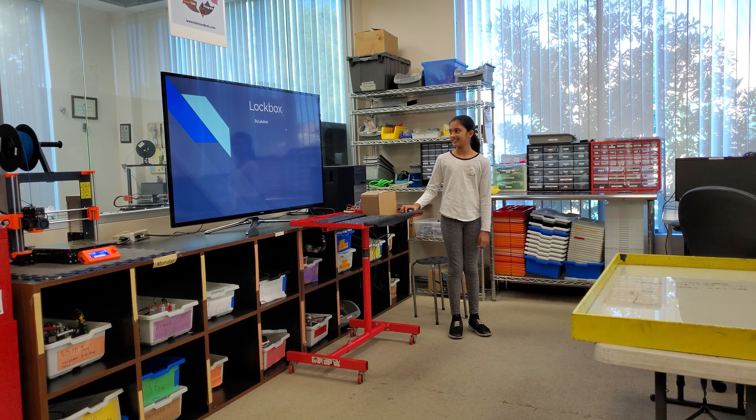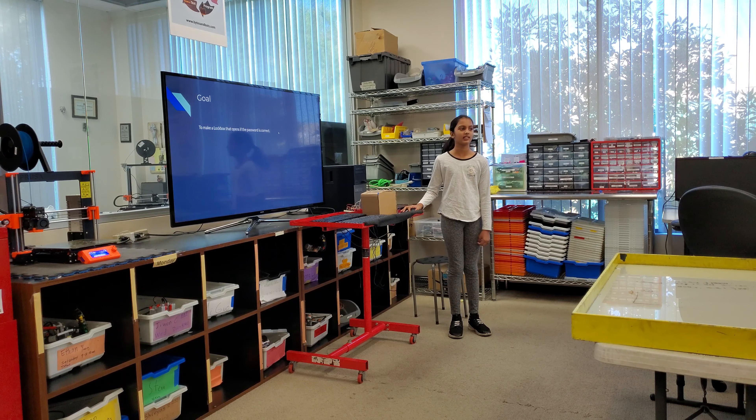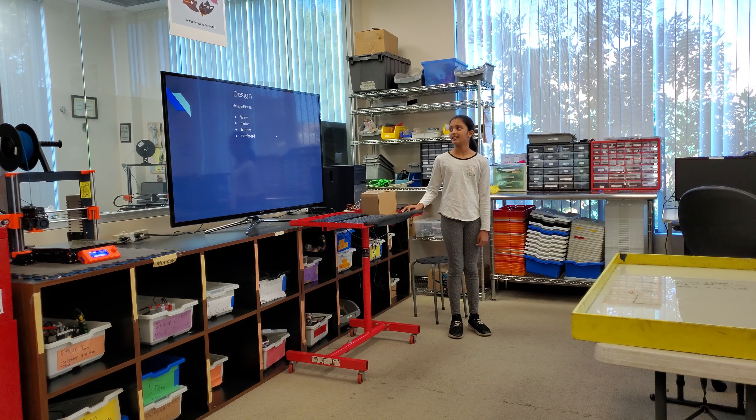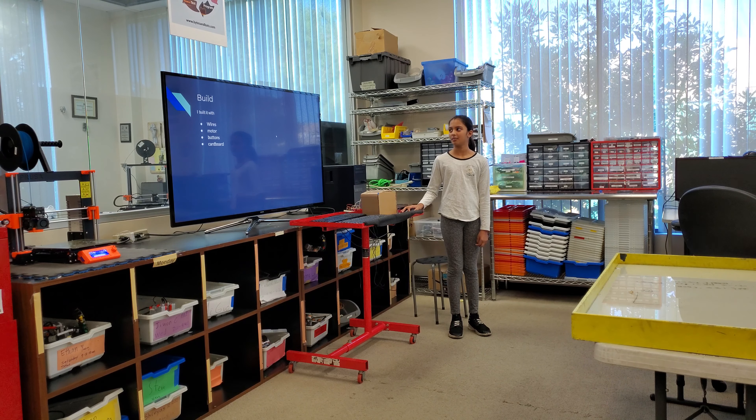Lockbox. My goal is to make a lockbox that opens if the password is correct. I designed it with wires, motor, buttons, and cardboard.